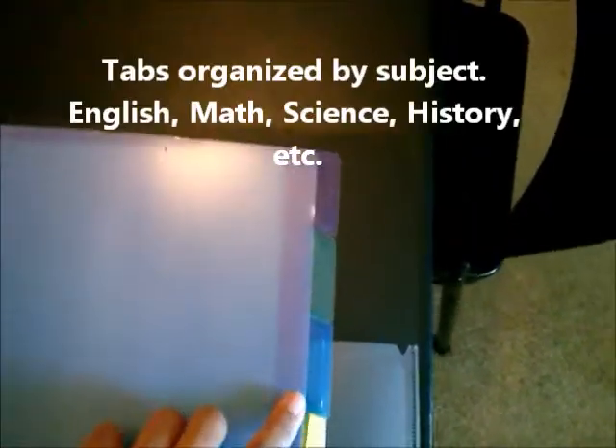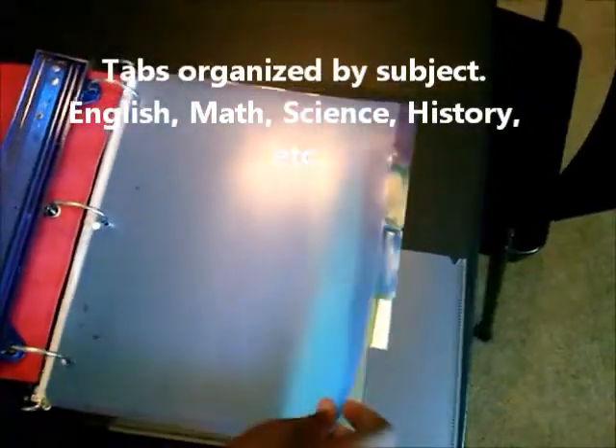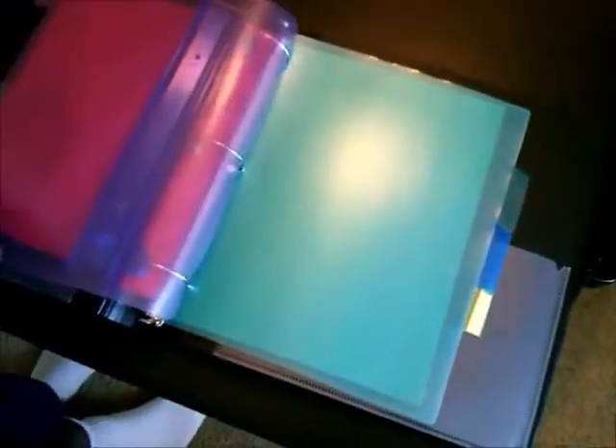Behind the three-hole punch we have tabs — for example, a tab for English, math, science, and history. The student would label these based on the classes they have, and behind every single tab they will place their work. This sheet, for example, would go in the English section.